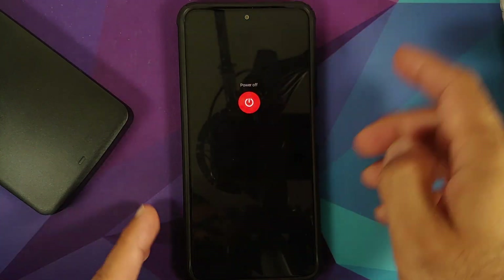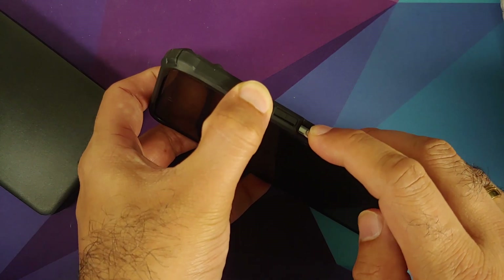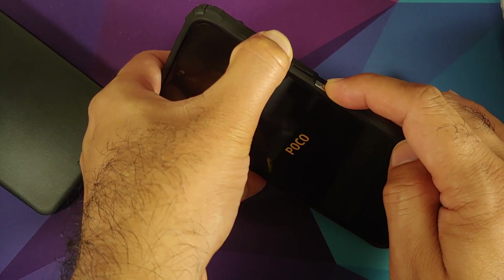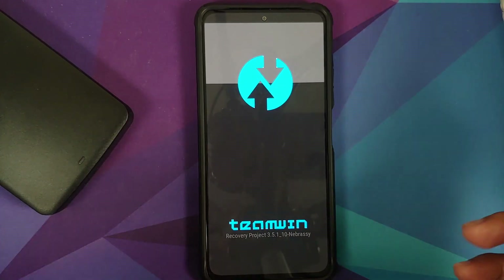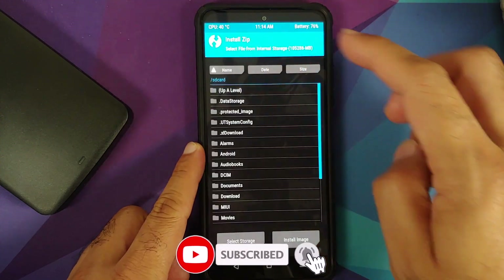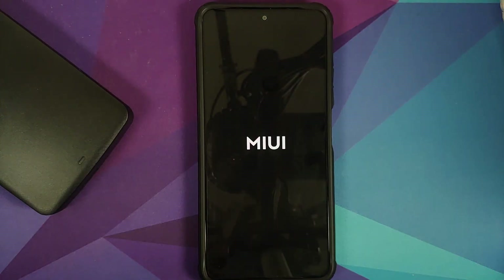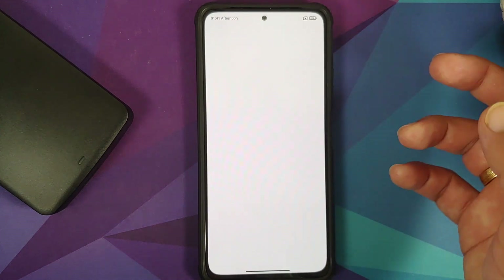Have a look at those animations — they are pretty dope. Let's also turn off the device; you can see the new MIUI 12.5 power menu. Press and hold Volume Up and the Power button to check if we still have our custom recovery. There it is — you can see the Team Win logo, which means TWRP recovery is still present. Going into Install, I am able to access internal storage as well.